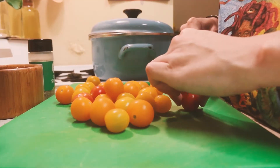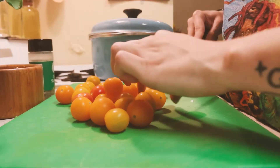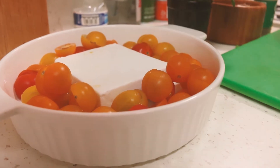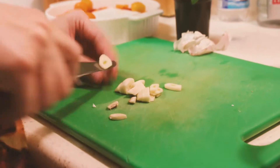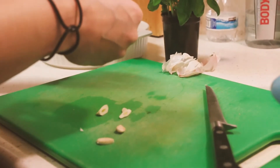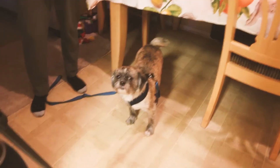I start off by putting the Violife feta in the middle of my dish, then I cut all of my grape tomatoes in half — you don't have to cut them in half, I'm just picky about how I eat tomatoes — and then I put them around the cheese. Then I cut kind of thicker pieces of garlic. You don't have to do this, I just love garlic, so I was like, why not?